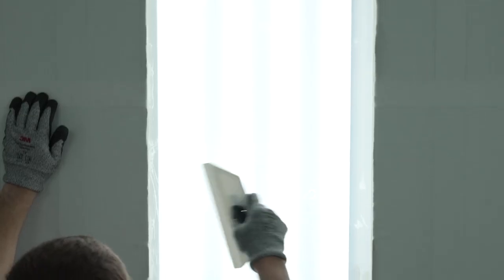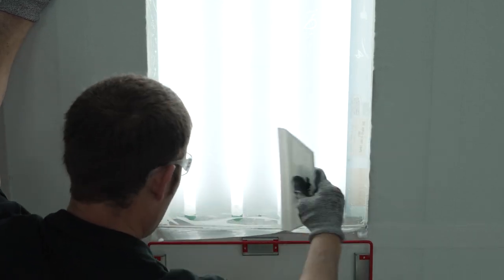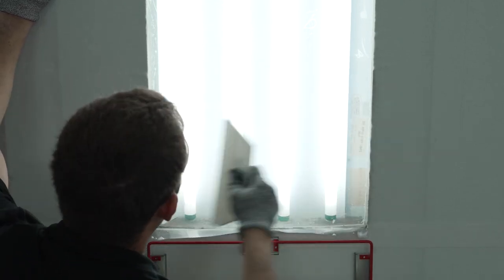Also with lighting, it's very important that you spec out the booth with enough light so you can really see what you're doing. And don't skimp on cleaning those up so that, as that overspray builds up, you're not losing the light you need to see and do your work.